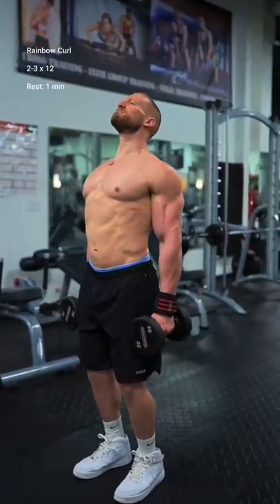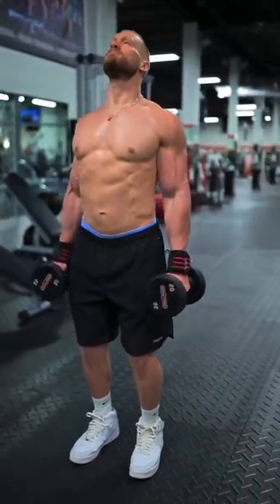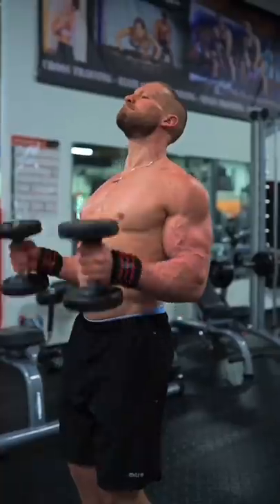Then, the chest up rainbow curl. Relax your shoulders far back and hammer curl the weight up to the top. Then, opening your palms to the sky as you externally rotate the weight out to the side. Control the movement down and reverse it back to the start.